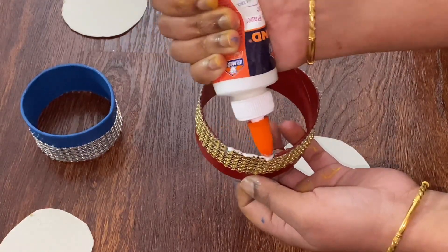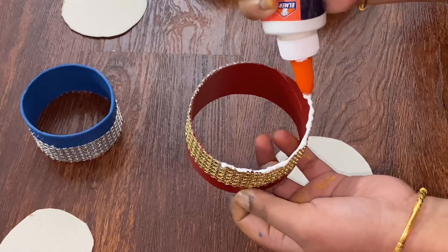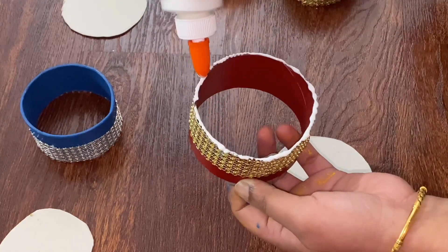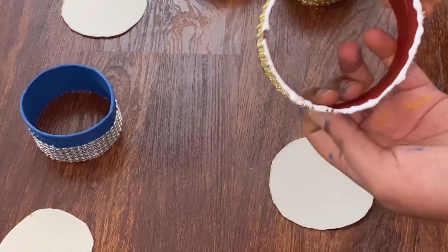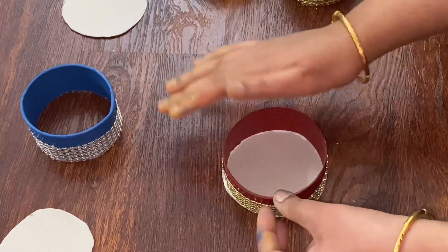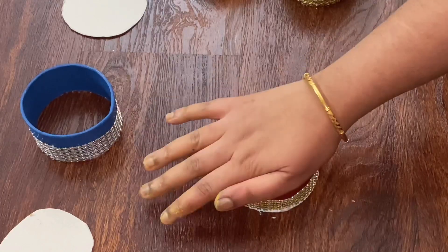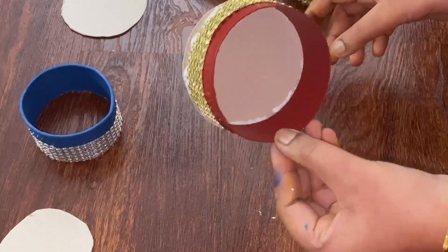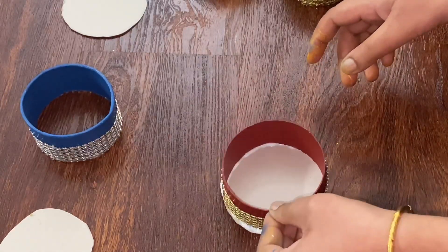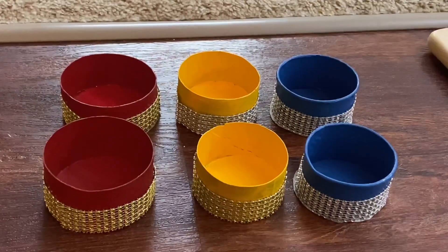If you want to cut the base into round shapes, you can cut the white cardboard from the top and glue it on the border. I will close the cut part and fix the white sheet and cardboard, fixing it on the top when it is dry.